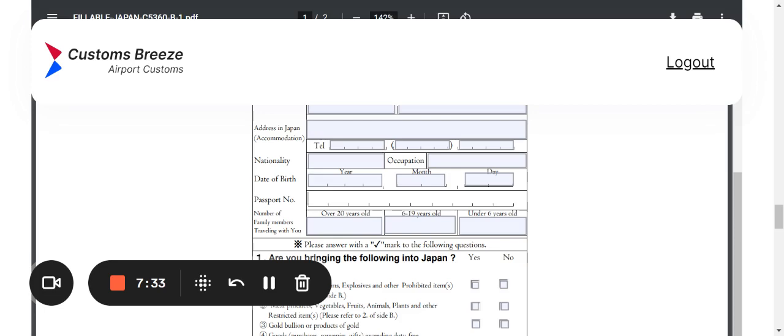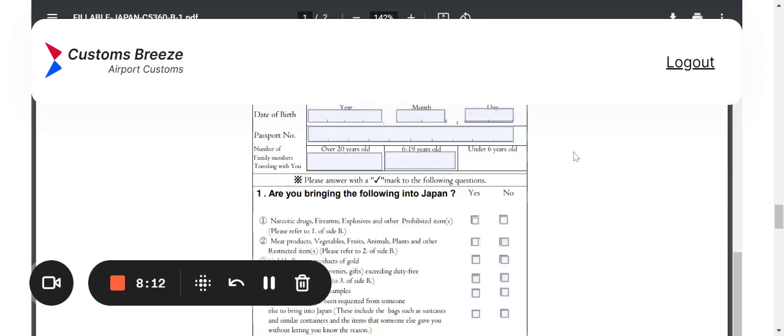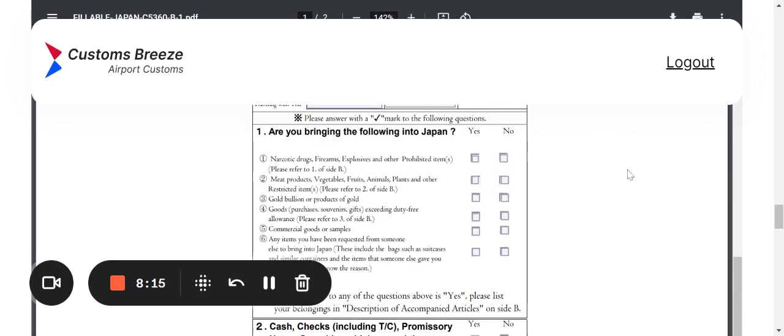The next section asks for the number of family members traveling with you, broken down by age range. Those over 20 years old go in the first box, those between 6 and 19 go in the second box, and those under 6 years old go in the third box. Pay close attention to that.